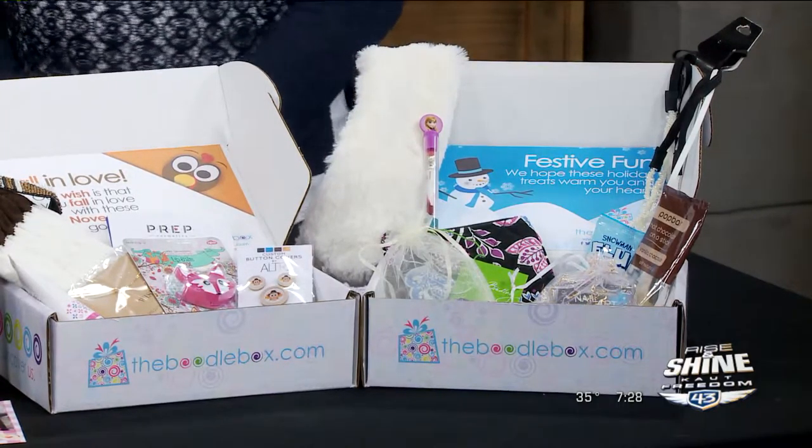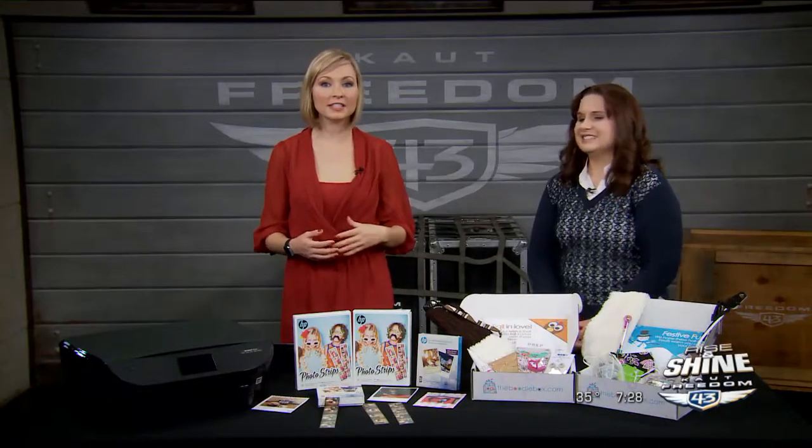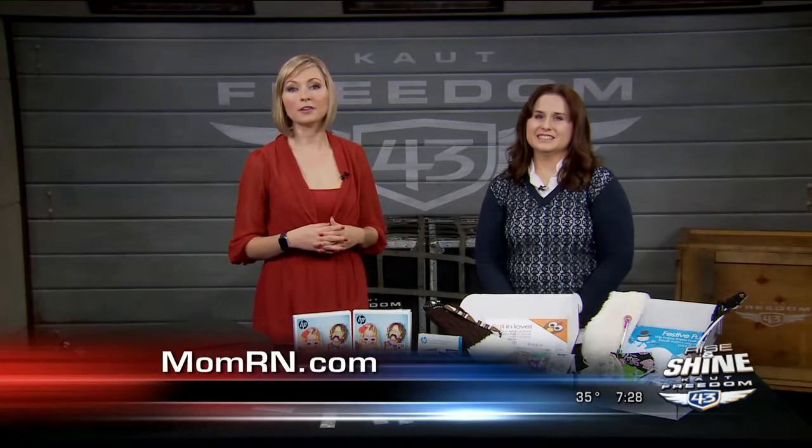Such creative ideas — thank you so much, Tamara, for coming and telling us about them. For all the details on Tamara and the MomRN show, you can go to momrn.com. We'll be right back on Rise and Shine.